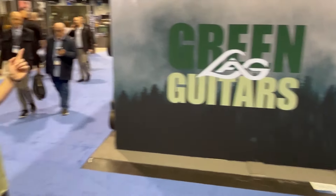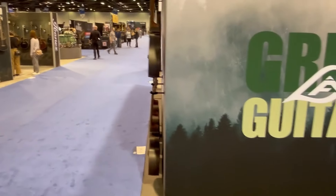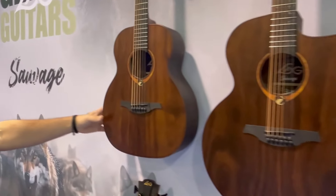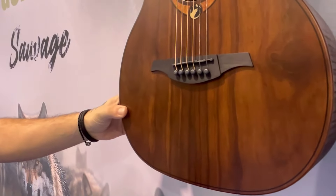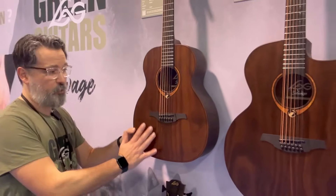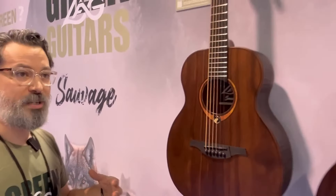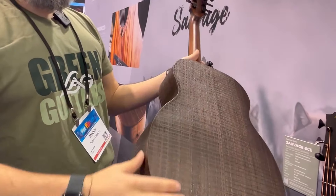Our second new series we are launching this year is called Green Guitars. It's a very special series — we aim to have an eco-friendly way to make guitars. We have this new type of wood called branco wood, which is in fact pine wood from New Zealand, processed and transformed to sound and resonate like cedar for the top or like ebony for the fingerboard and bridge. We can choose the density of this wood to make it sound like exotic woods.